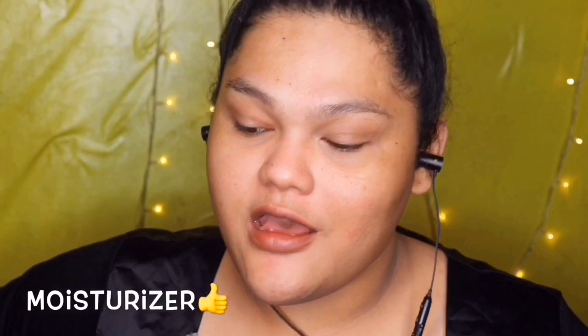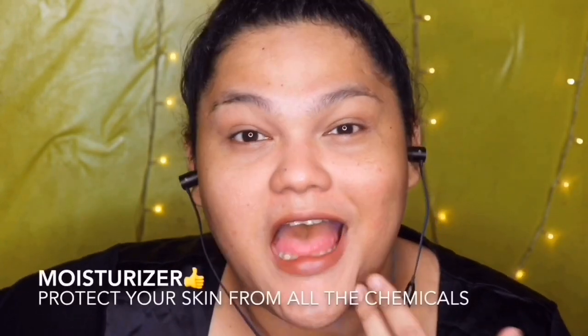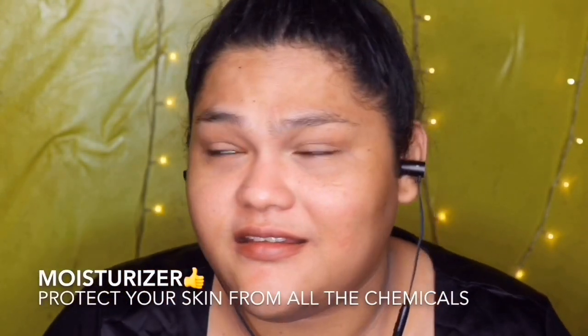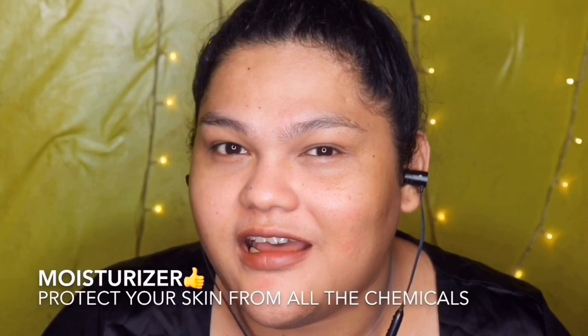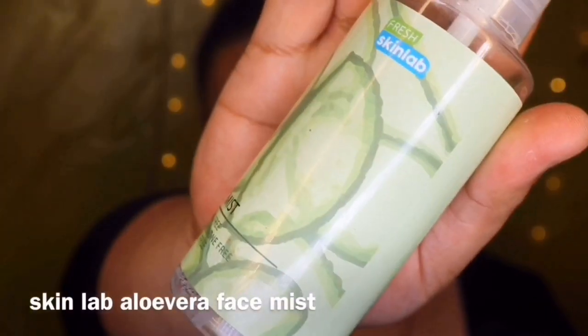So, una-una, kung nagmo-moisturizer ka or any skincare na ginagawa mo before putting all the makeups, that's really good because it's really important na kahit paano inalagaan mo yung skin mo. Hindi talaga ako maarty sa skincare — hindi ako naglalagay ng mga cream and everything. Ang ginagawa ko lang, nag-i-spray lang ako ng Skin Love Aloe Vera Face Mist. Nis-spray ko lang siya.